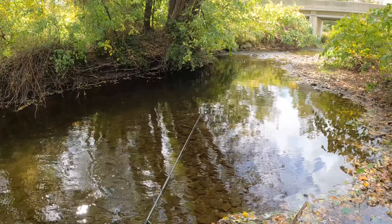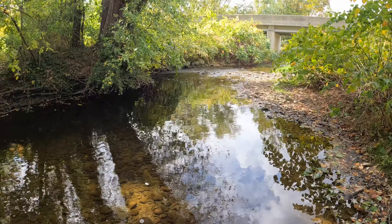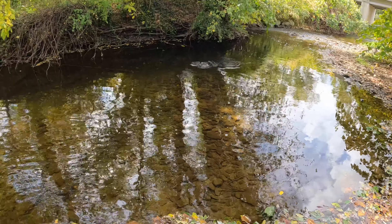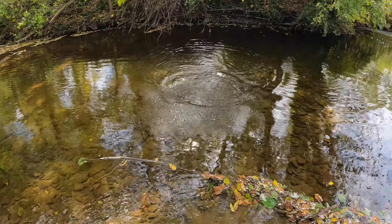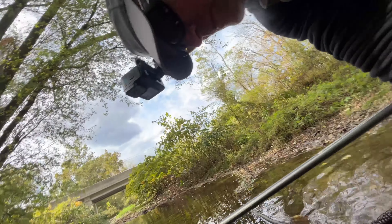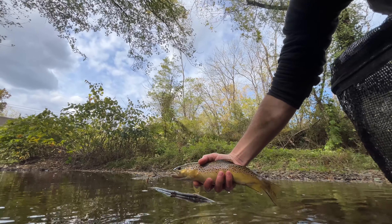See some followers, but they don't look like trout. Let me just do a couple pitches up a little higher. That was a big head — yes! And there's an even bigger one with it. Oh yeah!